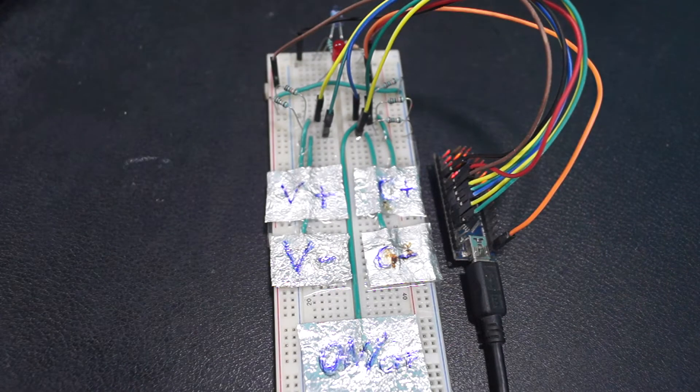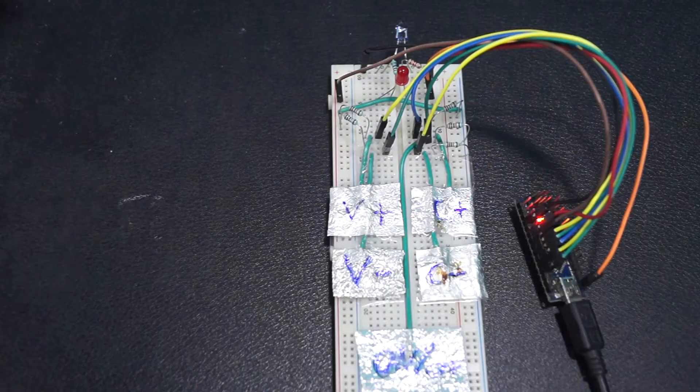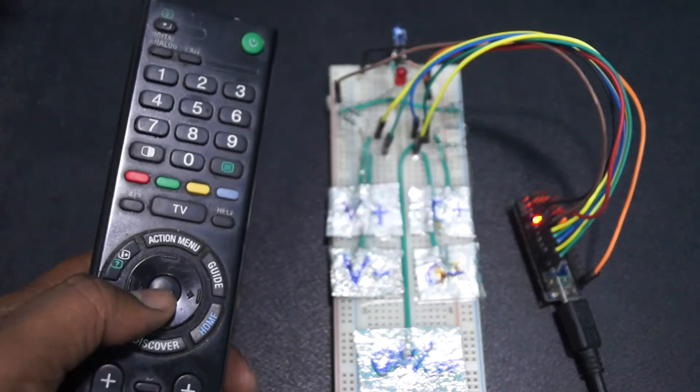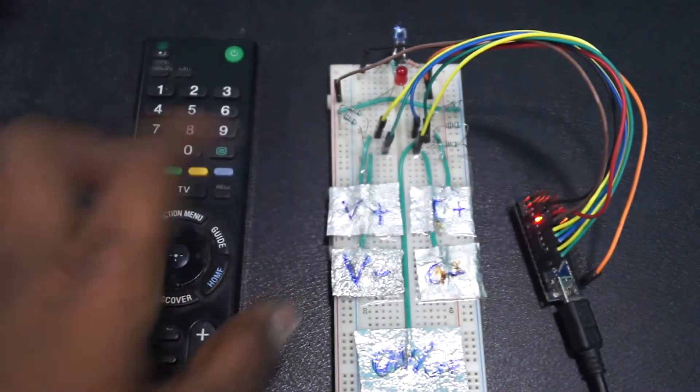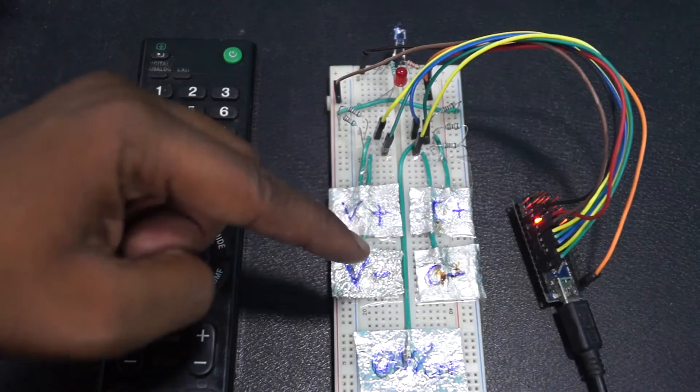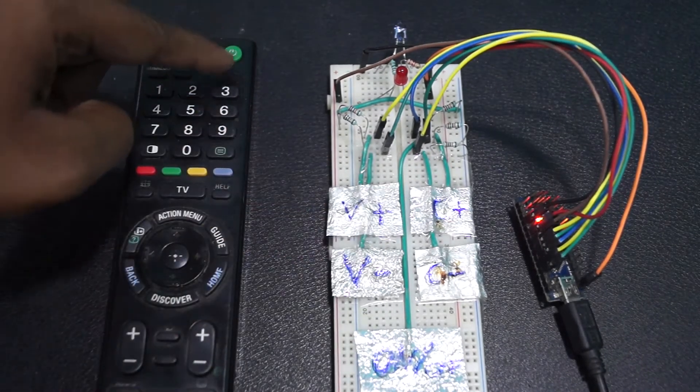Alright, let me show you the remote circuit. For this project, I had used a Sony remote. I used a decoding algorithm to map the buttons — volume up, volume down, channel up, channel down, and the on-off touchpad — and I had implemented the code in the Arduino.